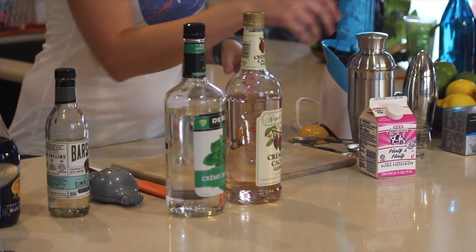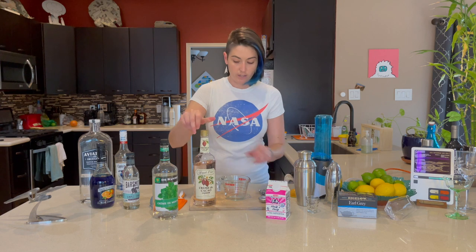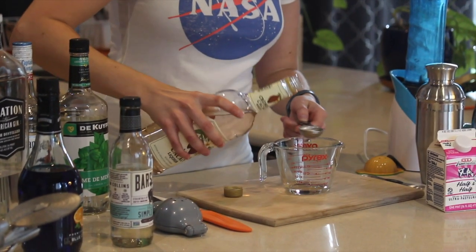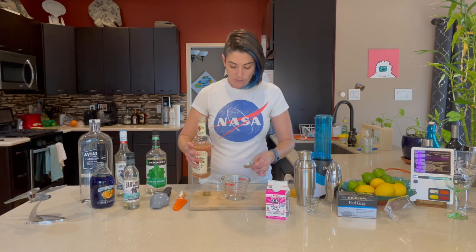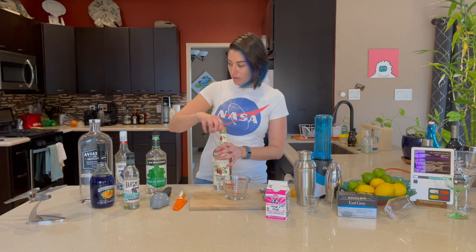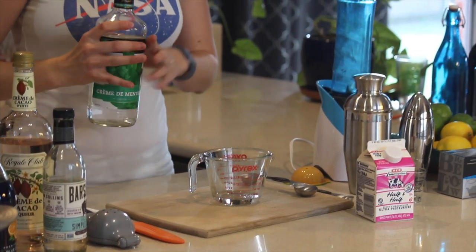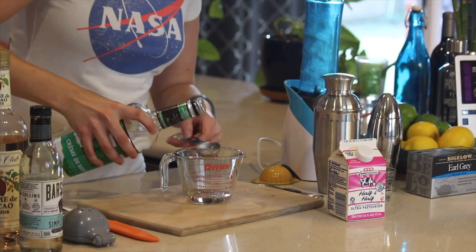This is a real simple one — we're going to be mixing one part of each of these together. For one drink, we use two tablespoons of each ingredient. This is basically a mint chocolate drink. Some people say it tastes like an Andes mint. I think this is just the normal grasshopper recipe — I don't know that there's anything particularly Vulcan about it. One cool thing: if you do get the white creme de menthe, you can mix in whatever color you want — a blue one or a purple one, whatever your heart desires.